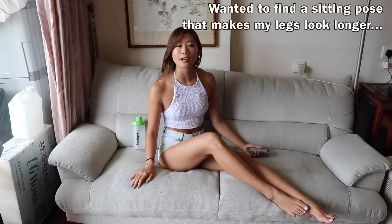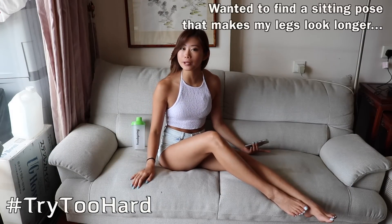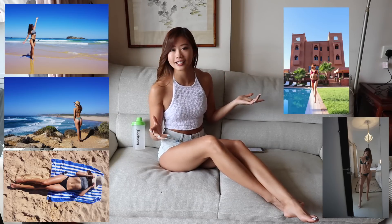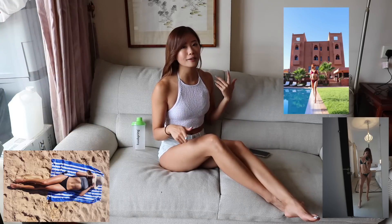Hey guys, welcome to SafeFit and Travel. My name is Emi. If you're new here, you can subscribe to my channel for all the quick workouts that you can do at home or when you travel. I never spend more than 30 US dollars on any clothing piece. I believe that if you try hard enough to look around, you can always buy nice stuff without breaking your wallet.